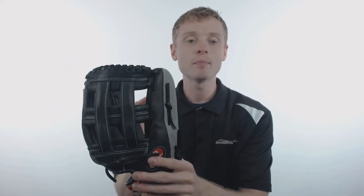Hey ball glove fans, my name is John with JustBallGloves.com and this glove is a part of the Rawlings Gamer series. This particular model is going to come with a huge 12 and 3 quarter inch pattern, a conventional open back with that classic red Rawlings patch, and a pro style H-web making this glove a great option for those adult and elite outfielders.